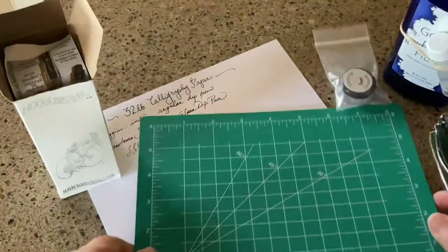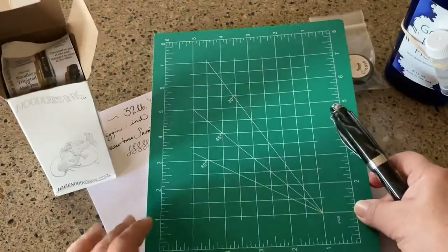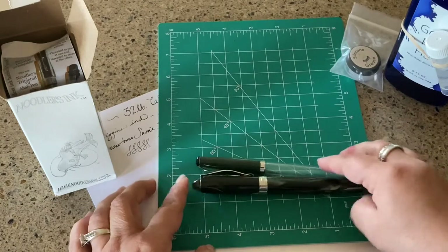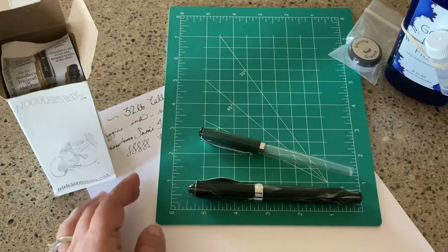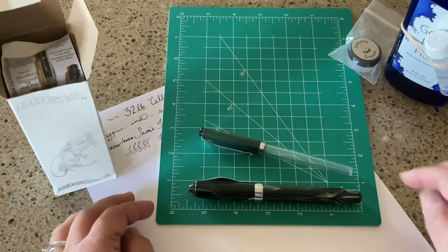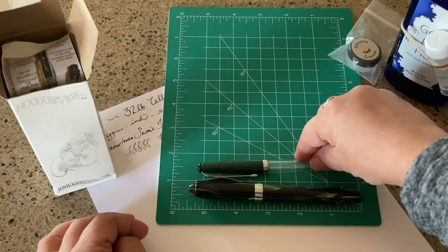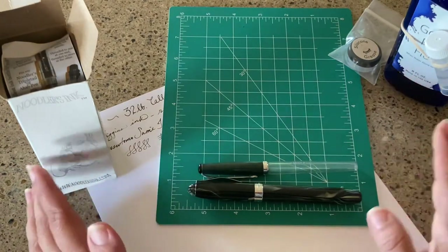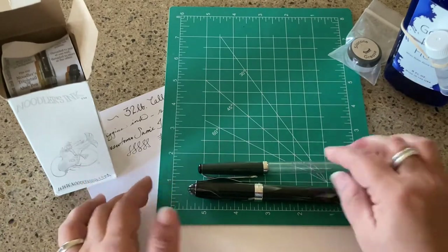On my quilting/sewing mat, capped the Ahab is right at five and a half inches, and then the Charlie is right at about five point two inches, so it's smaller. But capped doesn't tell you much — posted does.